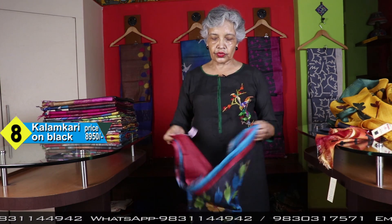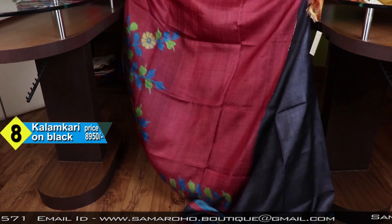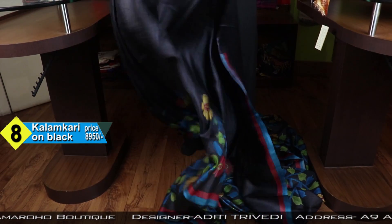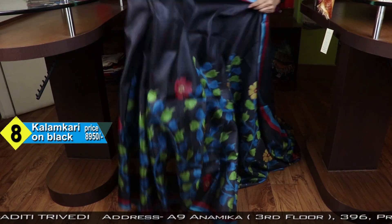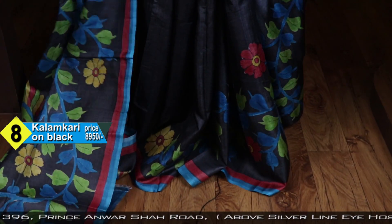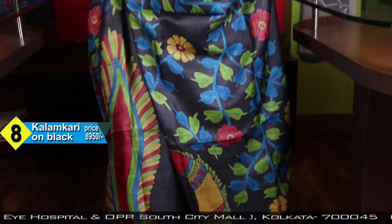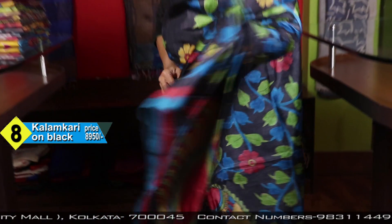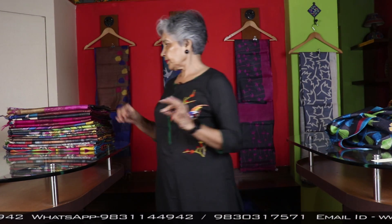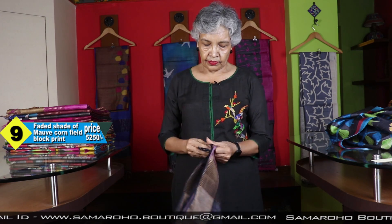Last Tussar episode I had shown one Kalamkari, this time also another piece. This is the blouse piece — red and the saree is black. You liked the Kalamkari very much and hoping to show you many others. Price: 8950. It is hand Kalamkari, absolutely hand, no print, nothing.